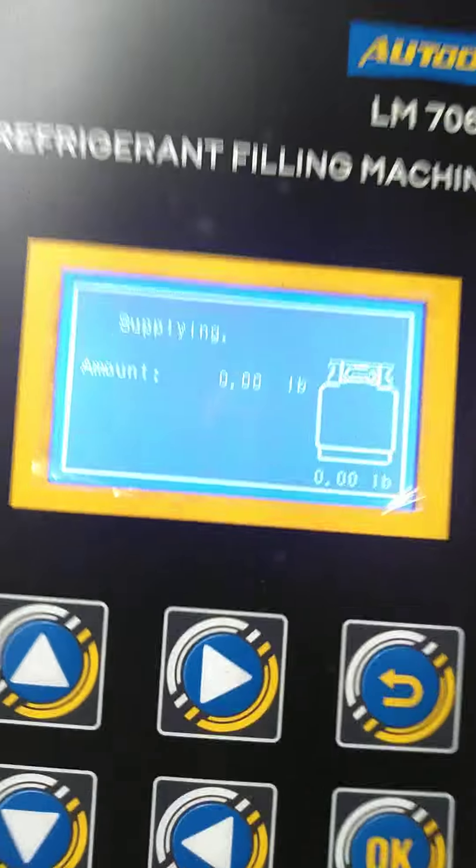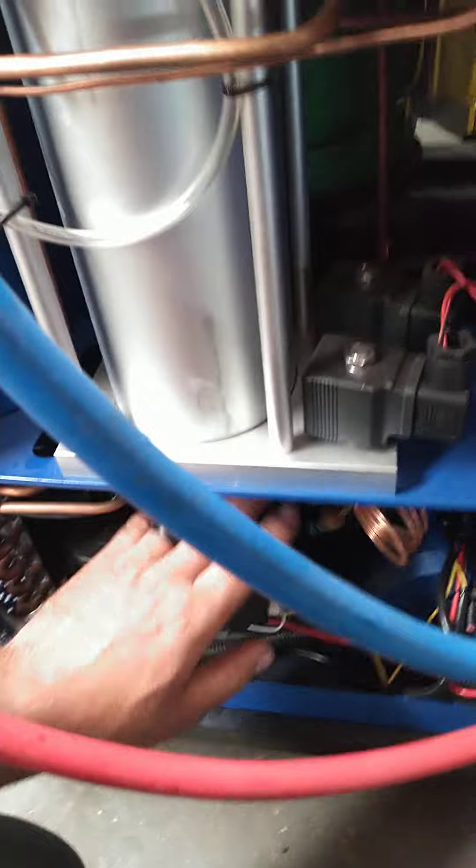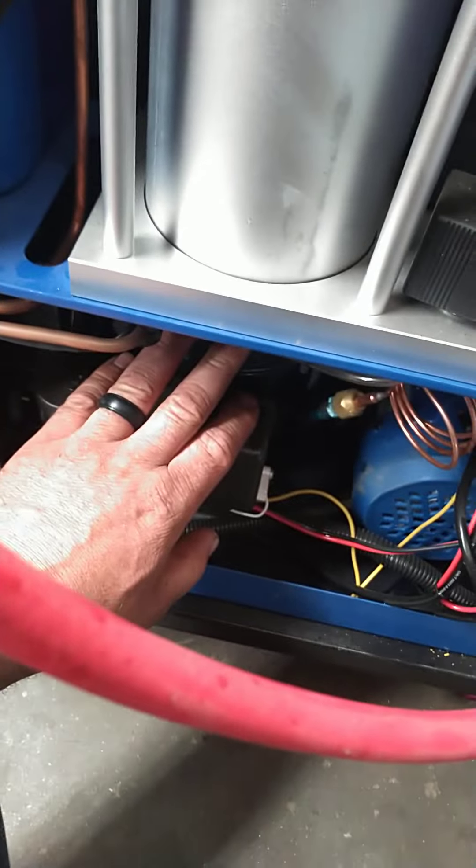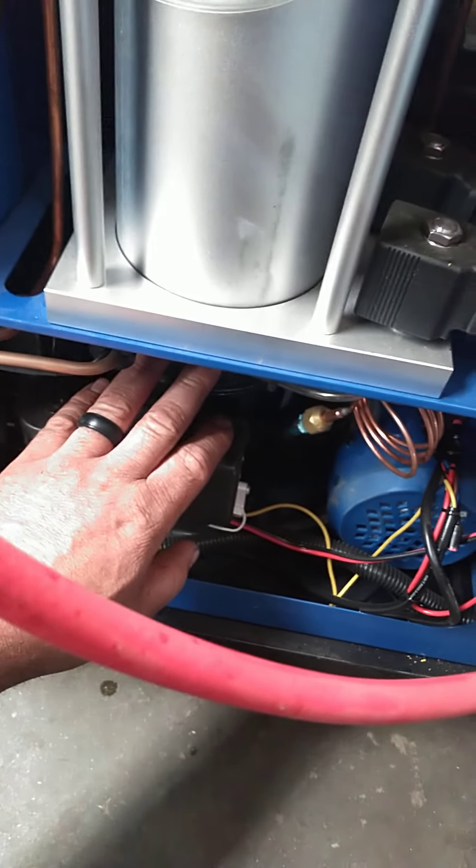It just tries for a while, doesn't do anything. I can feel a little bit of shaking down here at the compressor, but it just isn't — nothing ever happens.